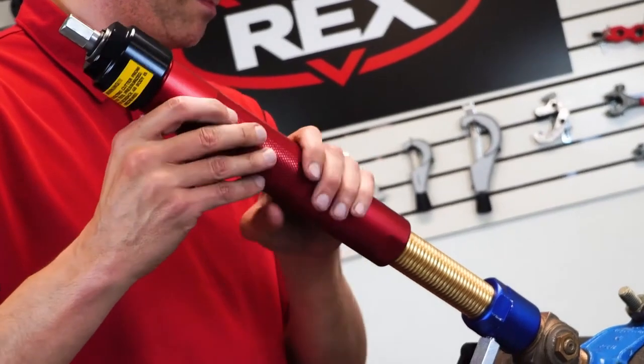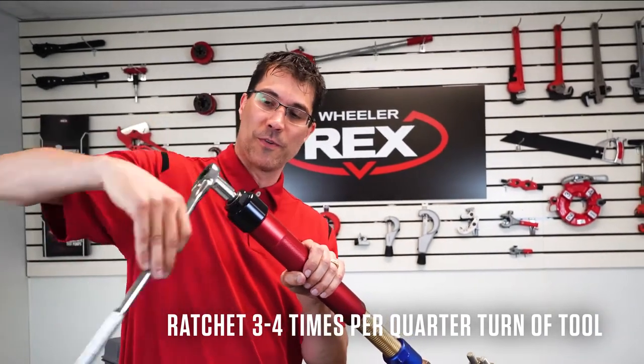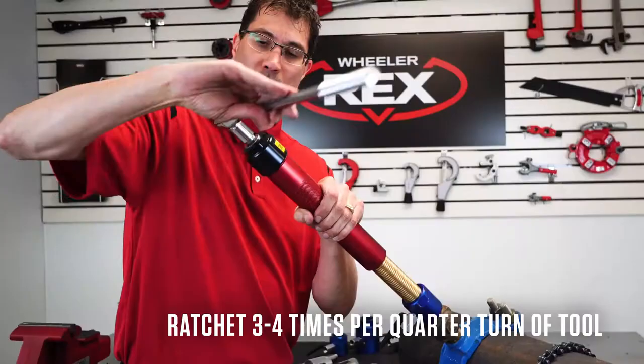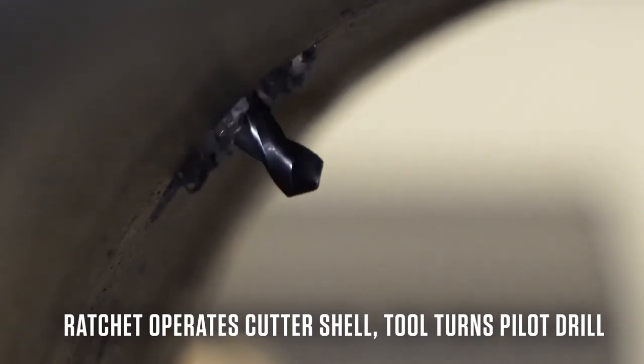We're going to bring the shell down to the pipe and we're ready to tap. Usually about three to four turns ratcheting, quarter turn on the sleeve. What we're doing: the ratchet is turning the shell cutter, the sleeve is turning it into the pipe. Feeding it down, ratcheting, feeding it — you'll keep doing this until you pierce through to make your tap.